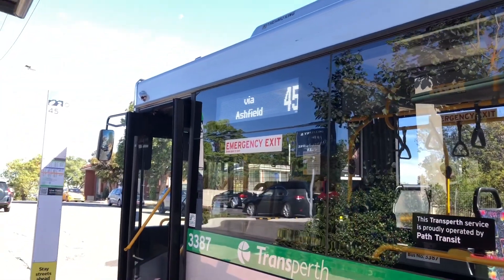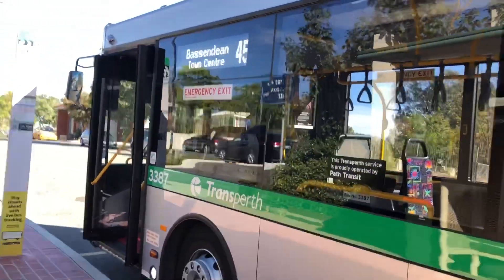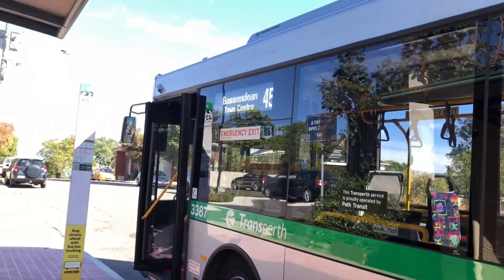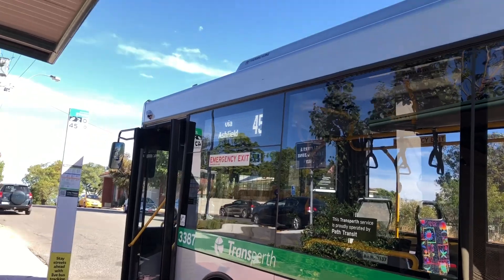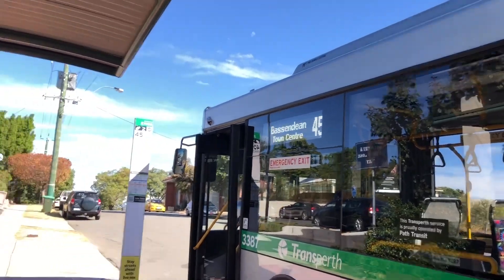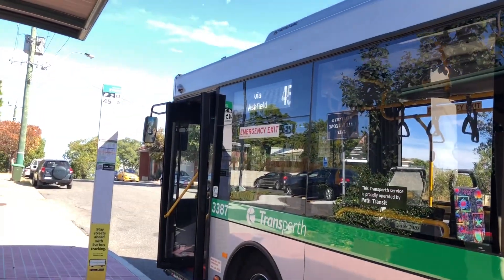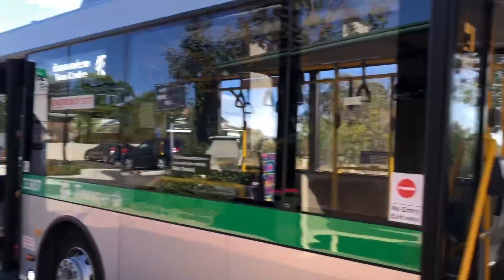There's the desk still showing 'Bassendean Town Centre via Ashfield.' Is he just doing another service? He literally just did one to Bayswater and now did this one to Bassendean — and he's going backwards again. There's the sign: Route 45 to Bayswater Station. Before it was Route 55 to Elizabeth Quay. He's not switching the destination display, but that's basically it for now. Hope you guys enjoyed this video — another route taken.